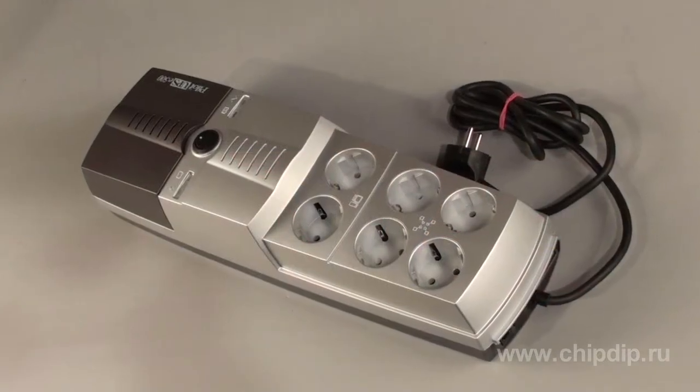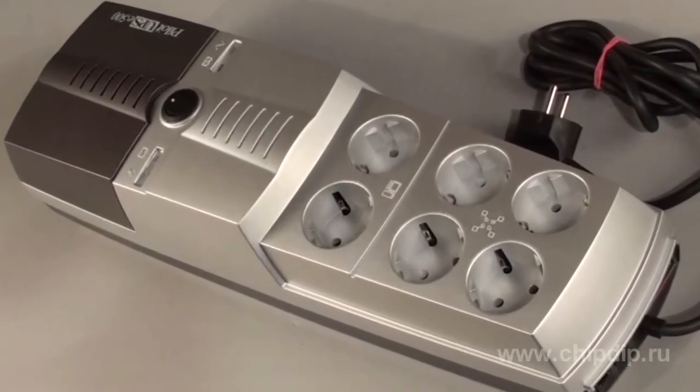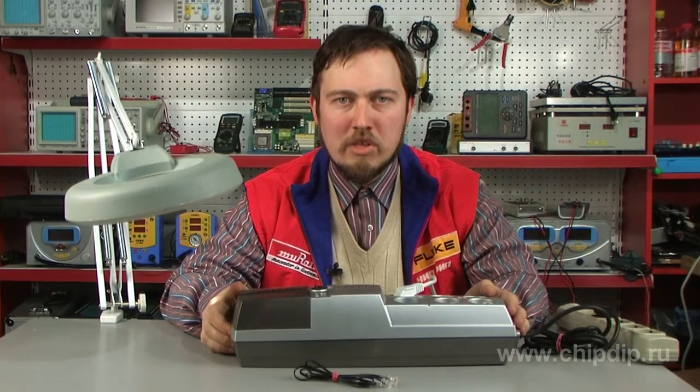The Pilot UPS E500 Uninterrupted Power Supply Unit is designed for power protection of PCs connected to 220V AC power networks. It offers protection against power outages, extended periods of voltage increased to a dangerous level, mush and spikes, and power surges in communication and data transmission lines.